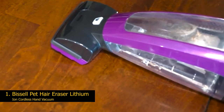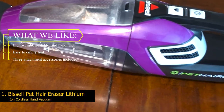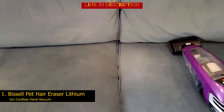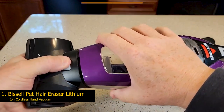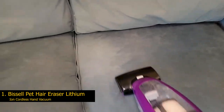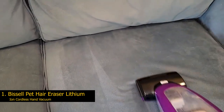Number 1: Bissell Pet Hair Eraser Lithium Ion Cordless Hand Vacuum. What we like: lightweight, portable, and handheld; easy to empty tank; three attachment accessories included. From your car to your pet's crate, this handheld vacuum can help you quickly clean up after your pet. It weighs less than a full-grown chihuahua, but when it comes to removing pet hair, it's just as feisty. In our lab testing, this purple picker upper provided powerful suction across multiple surfaces.